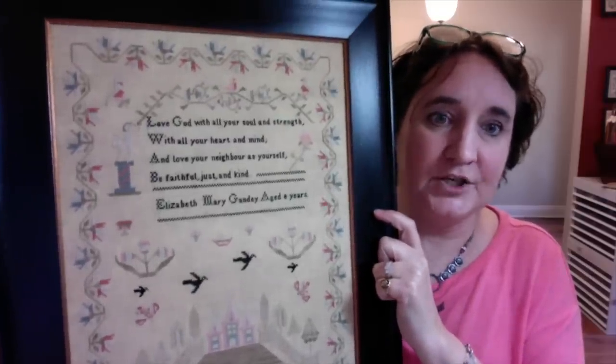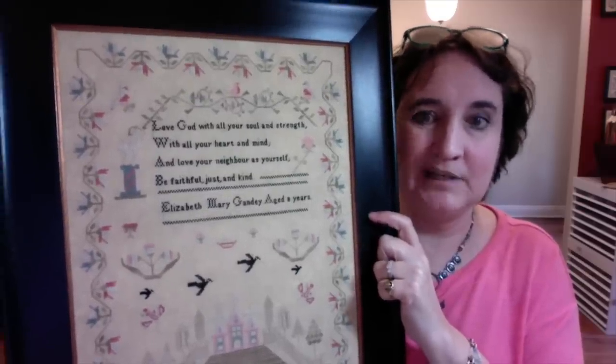If you'd like a copy of the chart, they're available at a few places — Jennifer at Jen Stitching Niche has them, and Julie at Gulf Coast Stitches has them, and I'll put links below. It's the only chart I've ever had printed as a full fold-out pattern. I don't have the file anymore, so once the current copies are gone that one will probably just be done. Anyway, that's Elizabeth Mary Gandy.